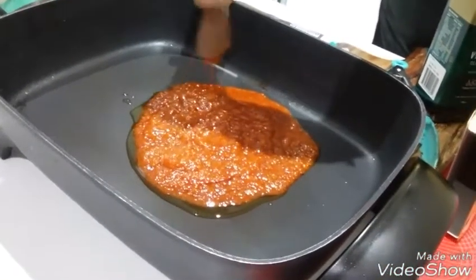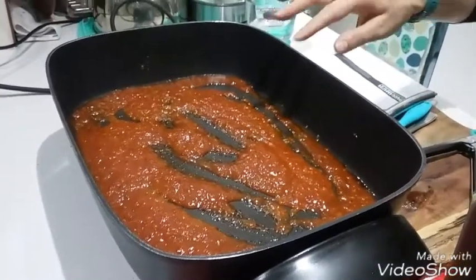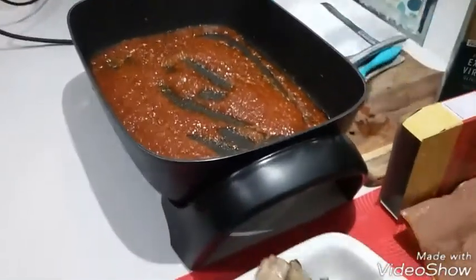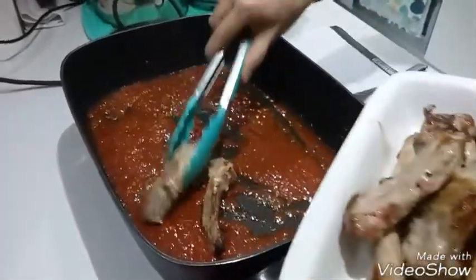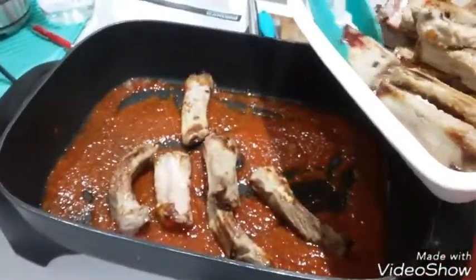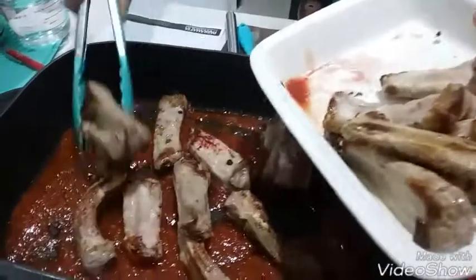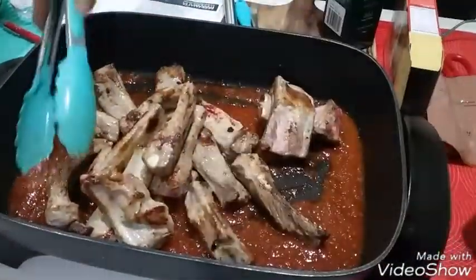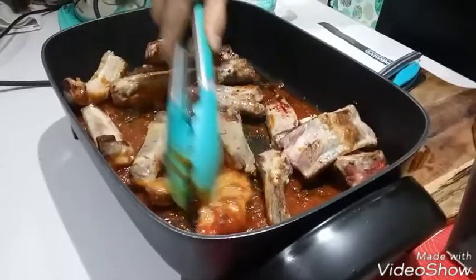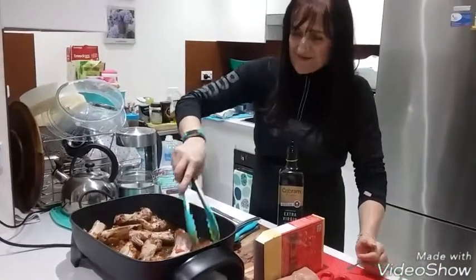We will fry the chili crab paste for a few seconds. Now we will add all the ribs inside and stir very well. We have to mix them so well in this paste and coat them very well so they soak up all this amazing sauce.